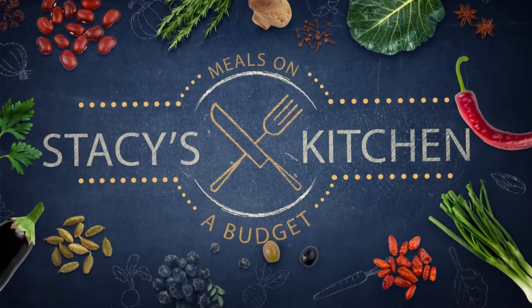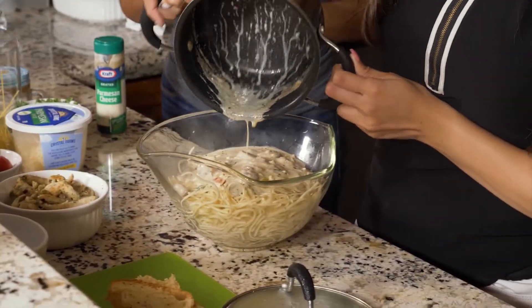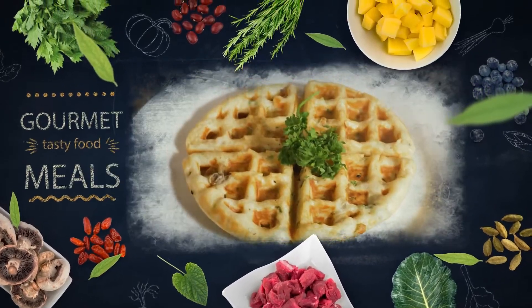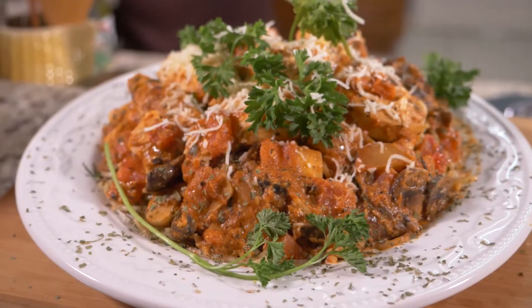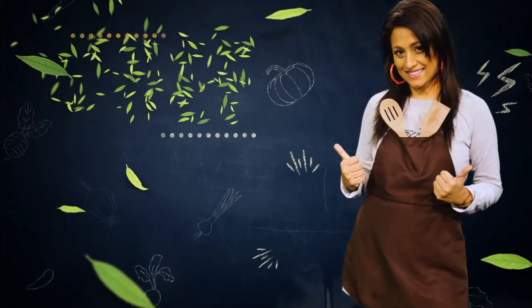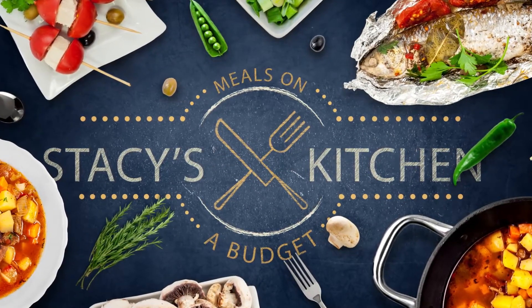Thank you for joining us. Ciao ragazzi, benvenuti nella cucina di Stacey. So guys, on today's episode of Stacey's Kitchen, I will be making my take on chicken alfredo. So stay tuned for this.